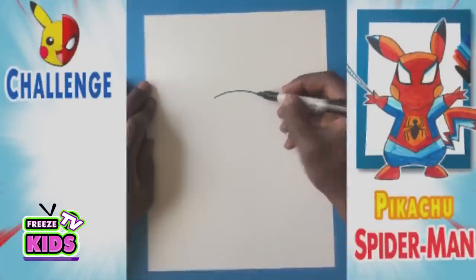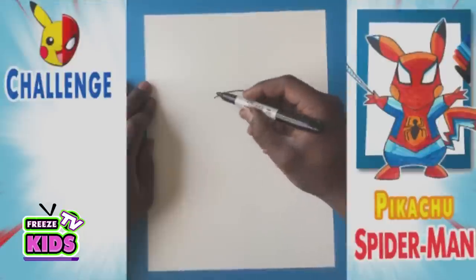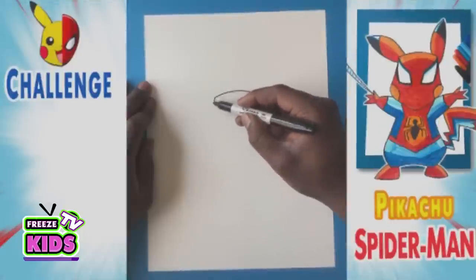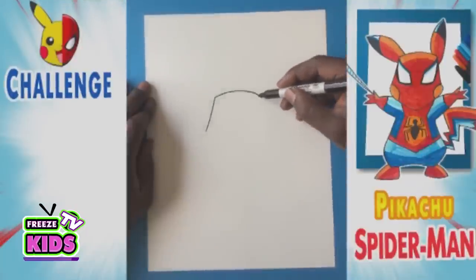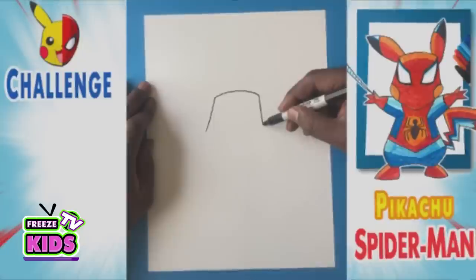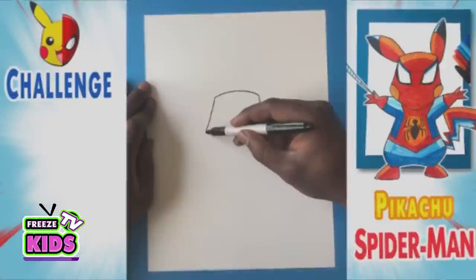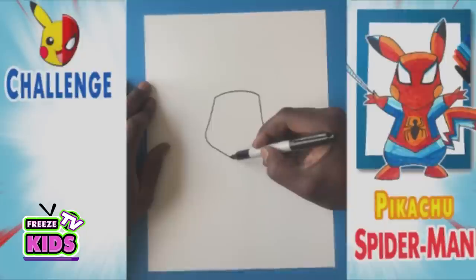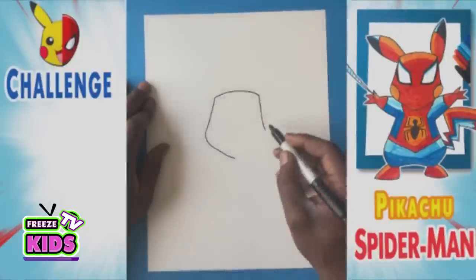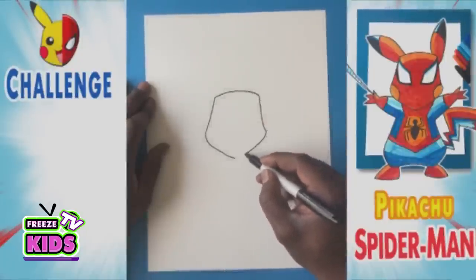We'll have a line that bends a little bit like this. Then we're going to draw a line that's going to bend out a little bit like this here on the side. We'll draw another line here that's going to bend a little bit. Now for the bottom of his face, we're going to bend slightly like this, kind of to the middle. And we're going to do the same on this side.